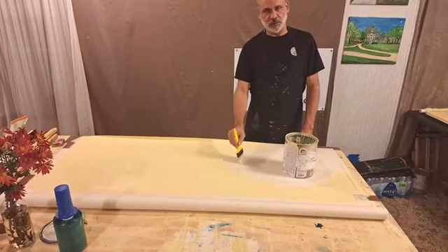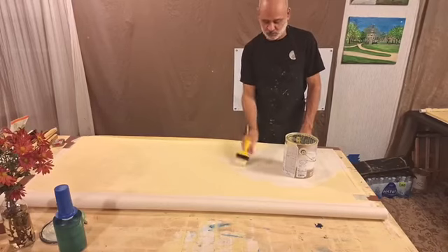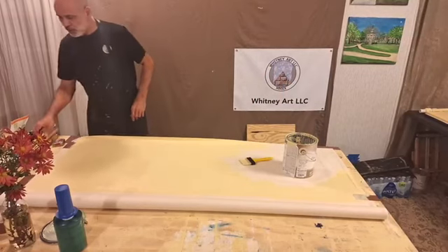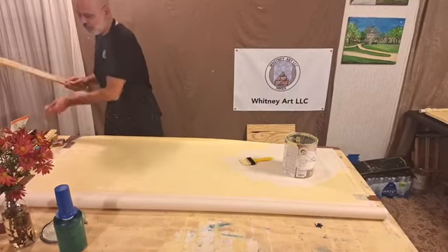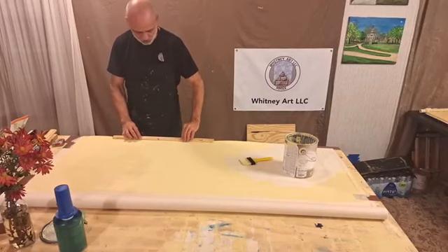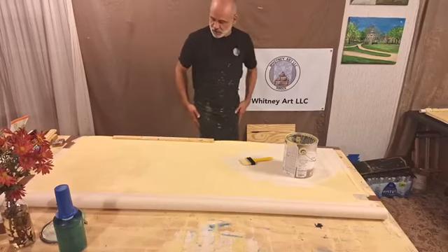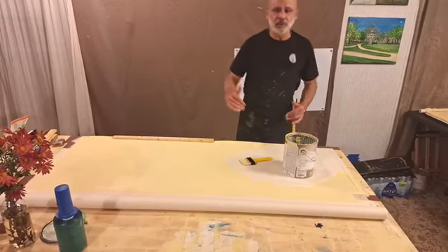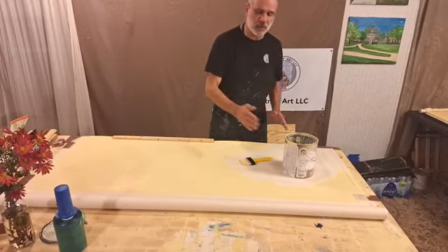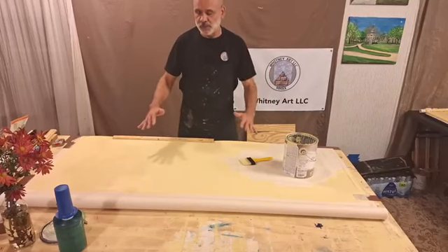Canvas like this that has not been sealed on the back rolls up. I have some boards that I'll use to hold this roll down. That's another reason I like to paint all three canvases at once instead of ripping them out and then painting them.